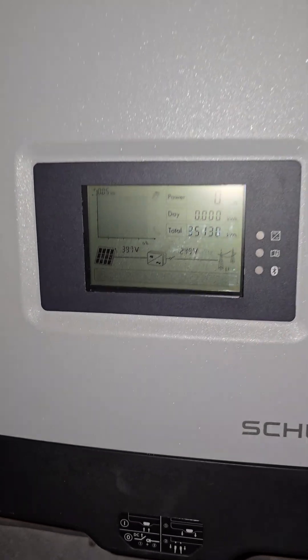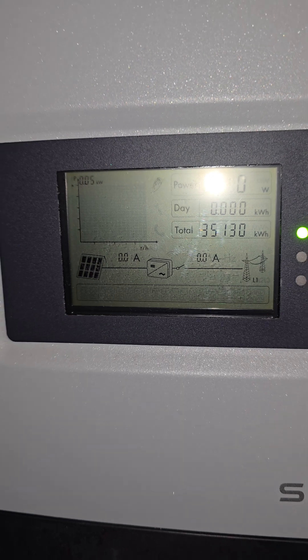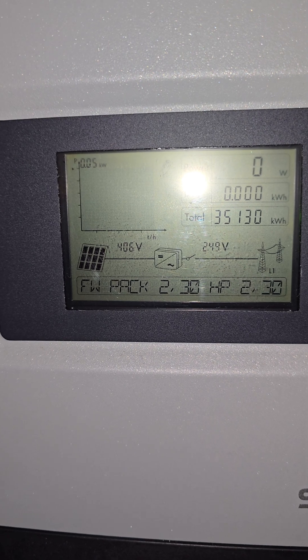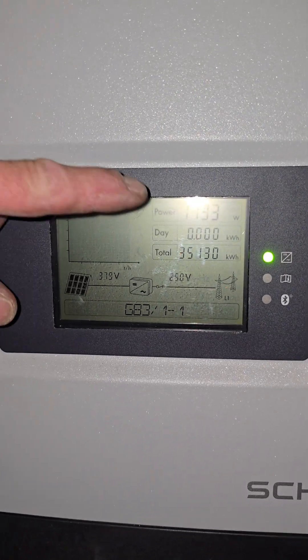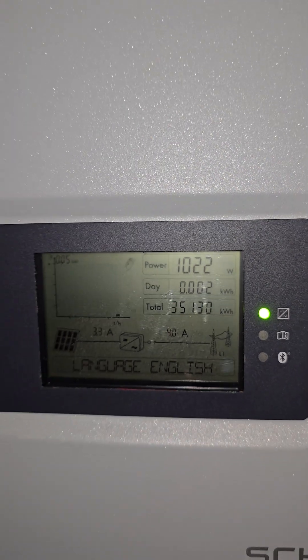Voltage. We have volts DC power that side, AC that side. And there we go, generating 101,000 watts. We're fully up and running again.